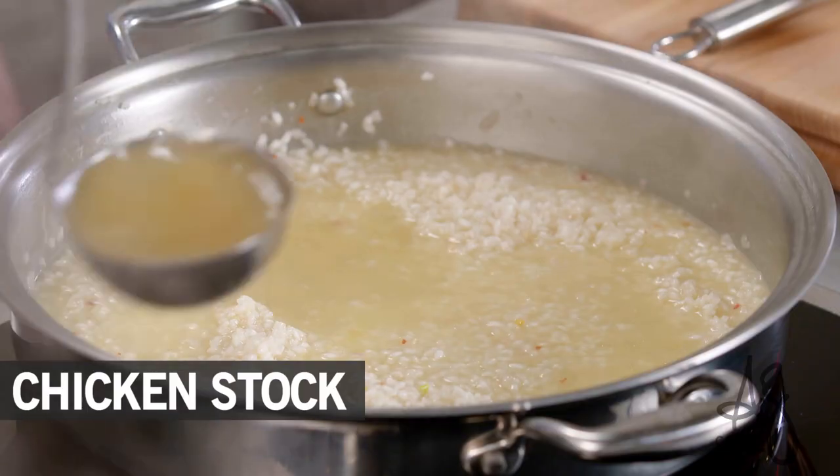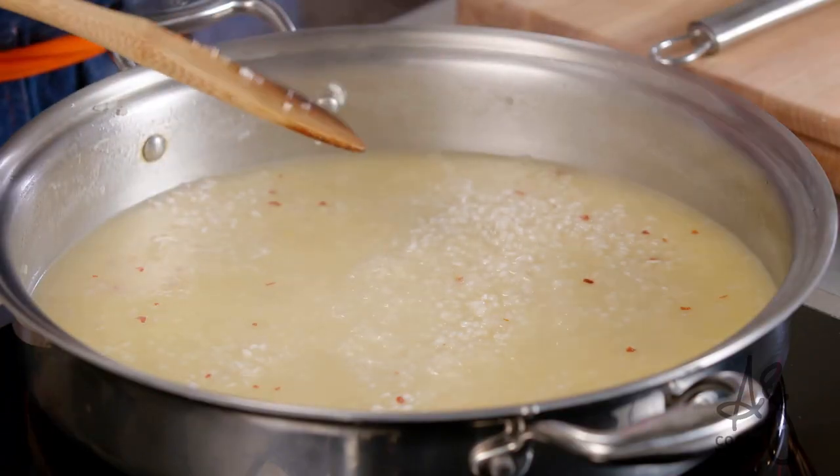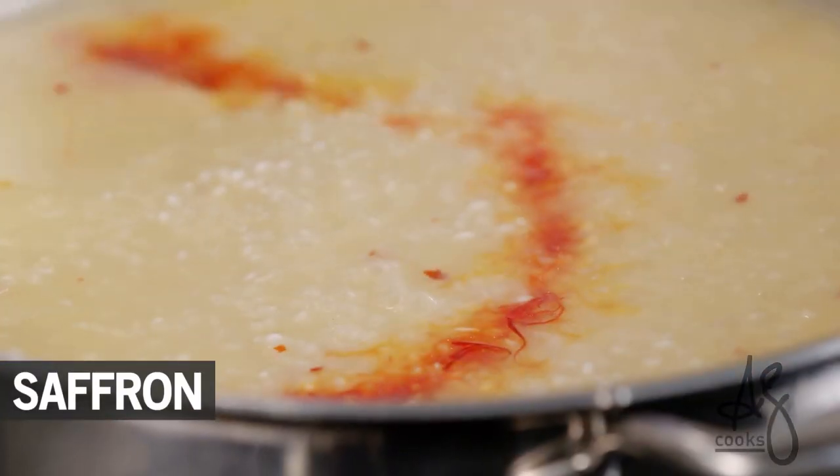All I'm gonna do is add a few ladles of stock. Every time we add liquid we can stir it 10 to 15 percent less. The rice just keeps cooking every time I add more liquid. And at this point I can add my saffron.